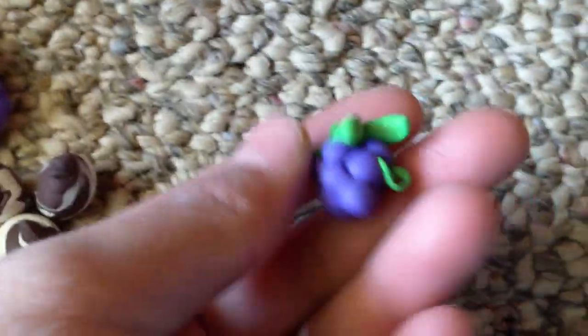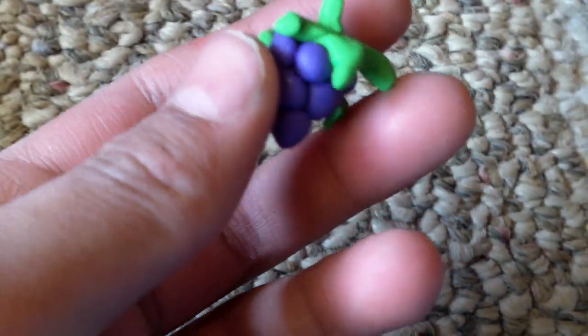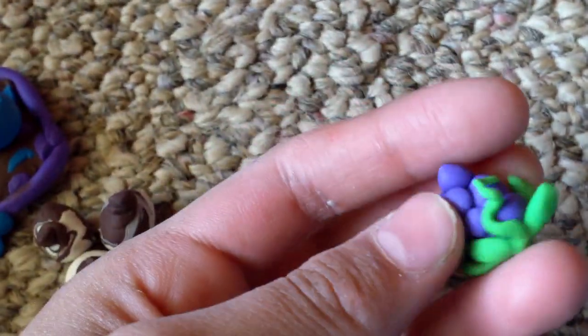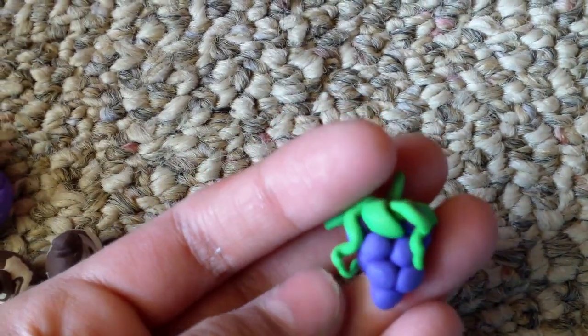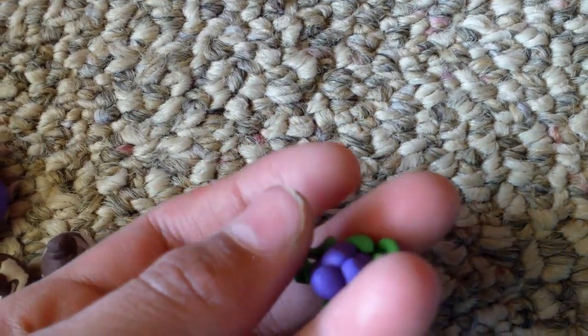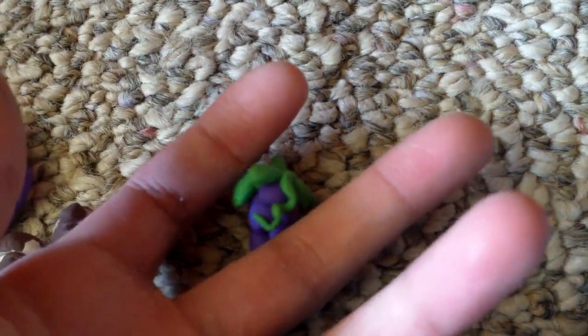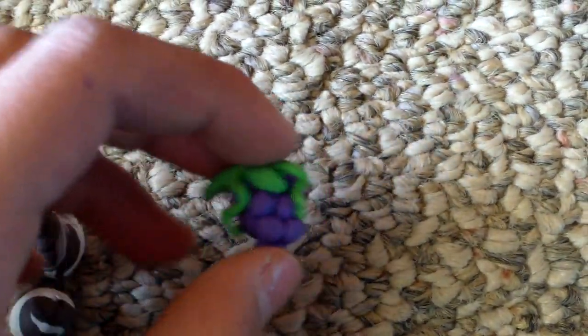These awesome grapes my aunt made — they're like Polly Pocket size, I really don't know. It's just so cute. I really like them even for decoration. I know they're not really the right size to match girl dolls, but.